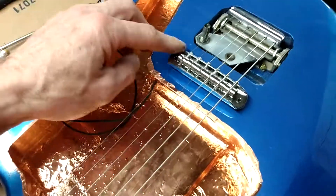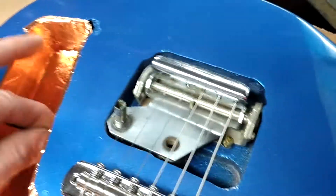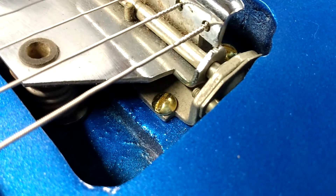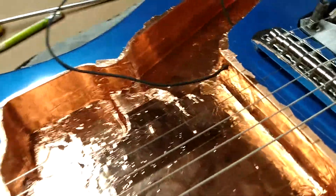This wire here goes to the thimble, and then I have a hole that feeds through to the trim cavity. I plan on screwing a wire underneath one of those. I use flathead brass screws — for tone, obviously. That will be a ground connection, and this will connect to the pickguard so the whole thing will just be one big shielded assembly.